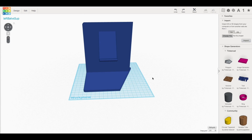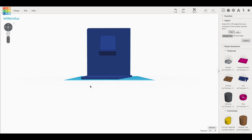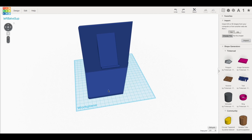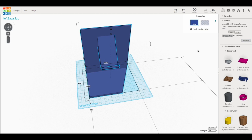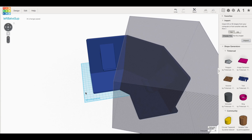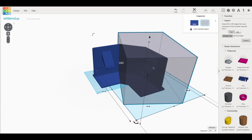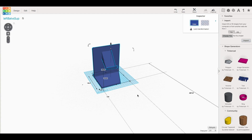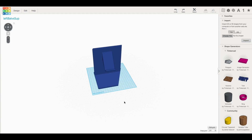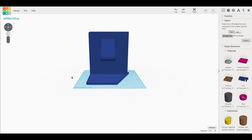Here's the left side completely broken out on its own. Using the duplicate feature, I duplicated the original full design, then turned a big block element into a hole to take out the section I didn't want. When I regroup, I'm left with just the left side. I basically duplicated the original three times and took out the sections I didn't want until I had three separate pieces.